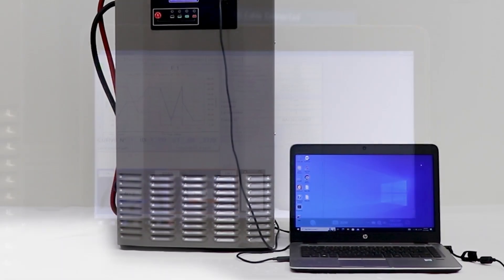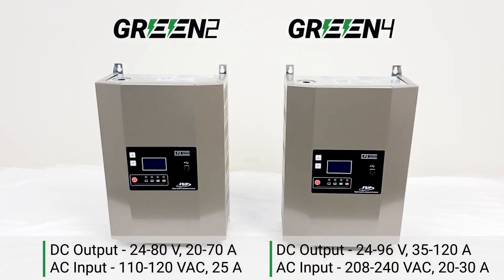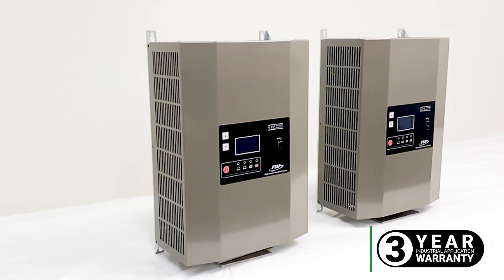With the laptop, you can also pull charging data for reporting. Our Green single-phase input units are compact yet powerful, offering unmatched flexibility and a 3-year warranty.